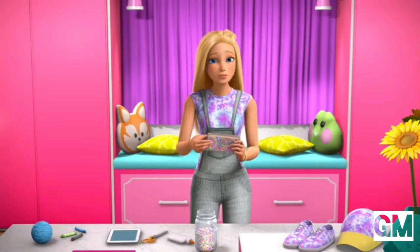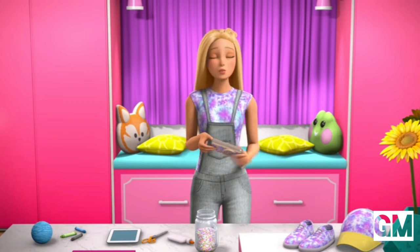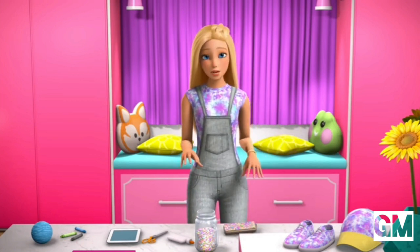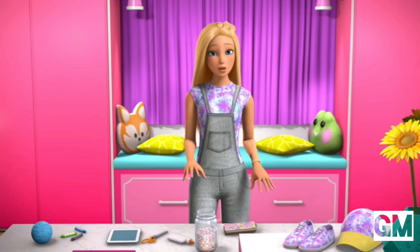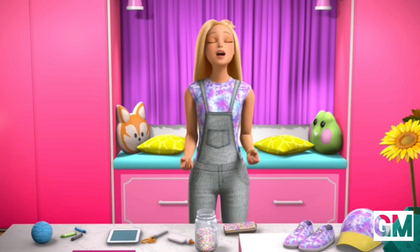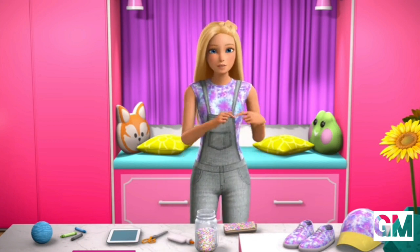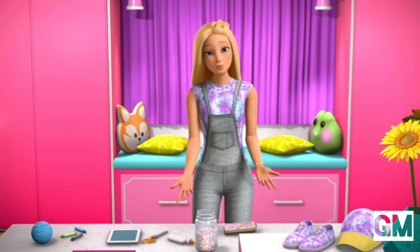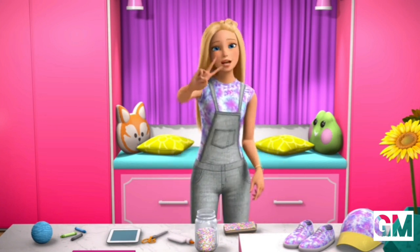Be you! And what better way to be you than to create your own fashion, making your own statement. I'm gonna come up with a bunch more fashion DIY hacks for you. But in the meantime, go experiment. Come up with your own ideas. And if you click around my channel, I'm sure you'll find some really fun DIYs you can do. See you next vlog. Peace!